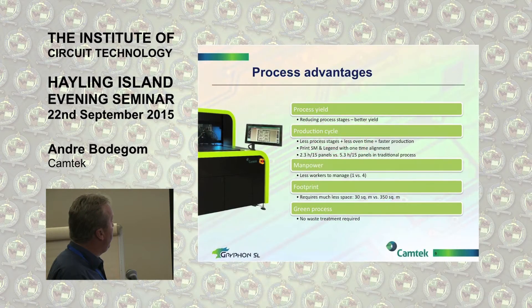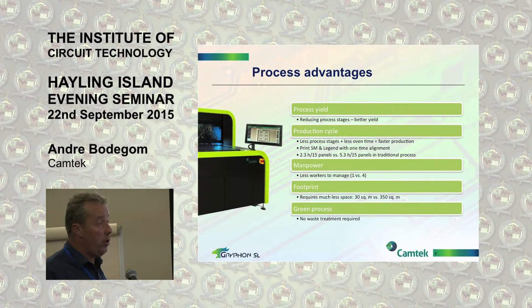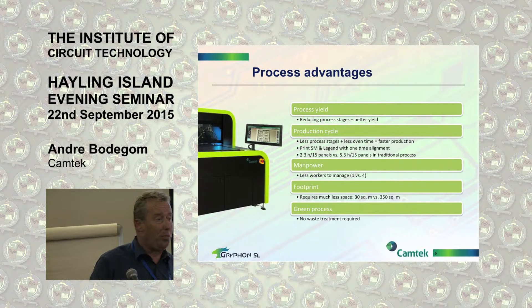Advantages of a Gryphon could be, first of all, process yield — you're reducing process stages by seven or eight production steps, just like that. Your production cycle time is also less. You print the solder mask as well as the legend. Thinking out of the box — as a distributor, we embraced the JetRite technology from the previous presentation as our own machine. Some people would say, aren't you in competition when this machine also prints legend? Not at all — on the contrary, it's complementary to each other.